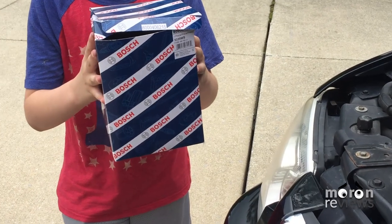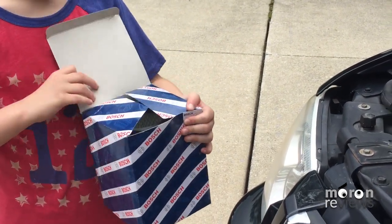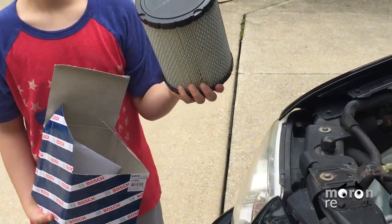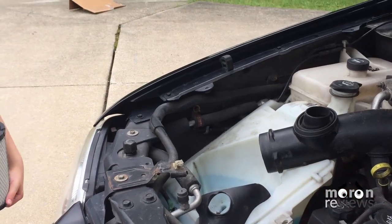Now just take the air filter out of the box. See how there's a hole on one end? Plug that into that pipe.